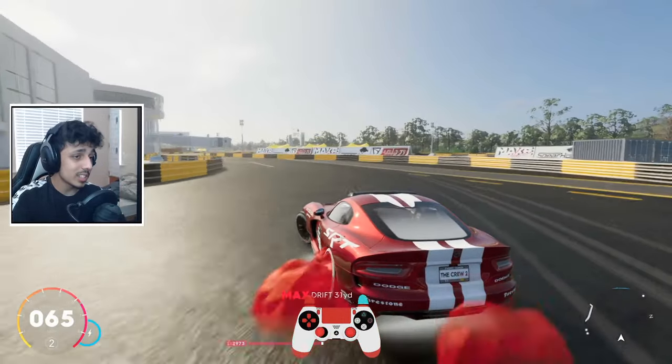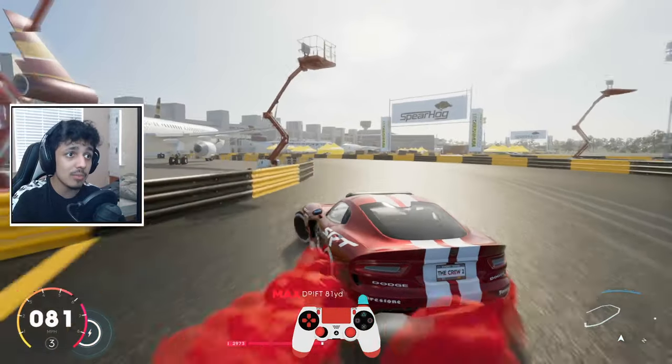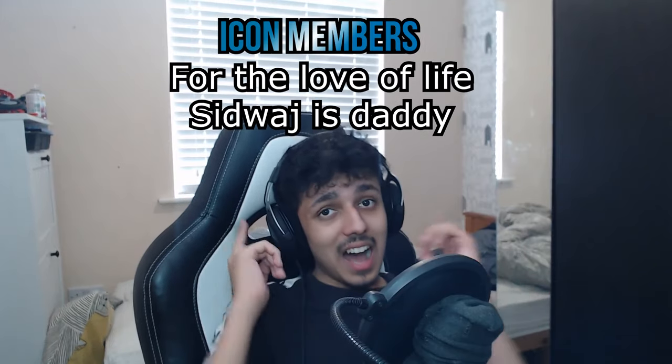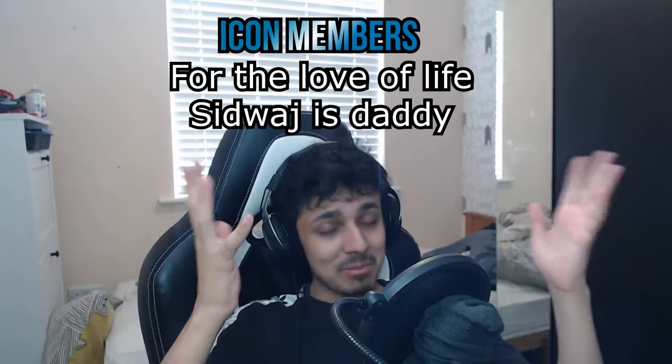I told you things about free roam, the handbrake method, how to drift, and all of that good stuff. That's about it for me. I hope you guys enjoyed this video because I enjoyed making it. Thank you so much to Popular members, Famous members, and Icon members for the love. Head down there and become a member today — that's about it from me.